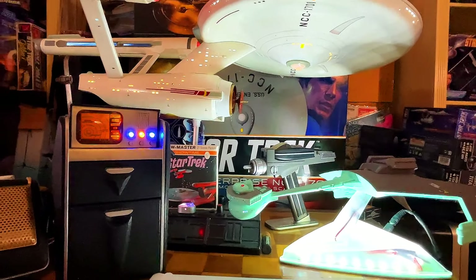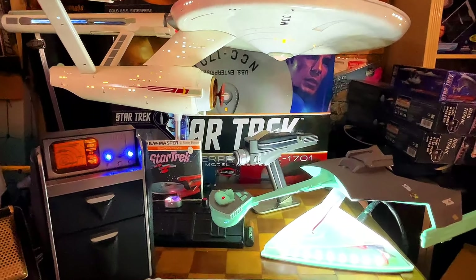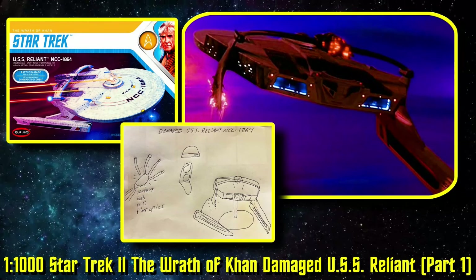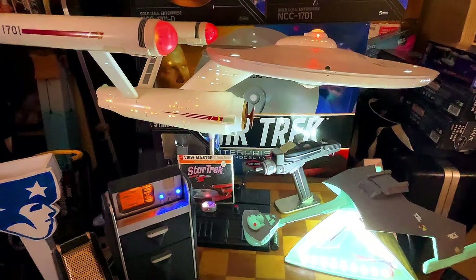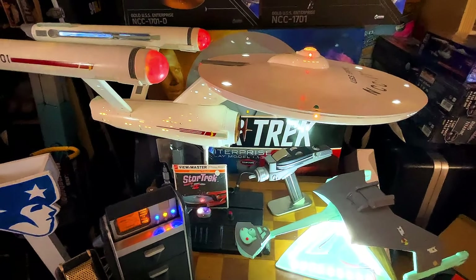Greetings once again, my friends, and welcome to another video. There's been a little bit of a gap between videos on this series, the build Reliant damaged. That's because I was thinking about how to improve the quality and the detail of the ship.